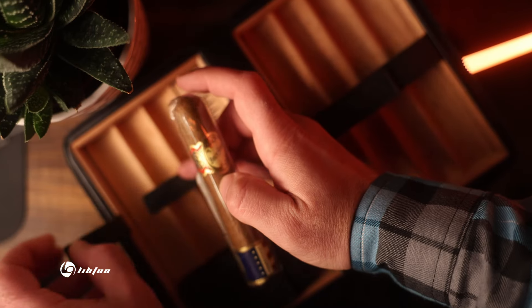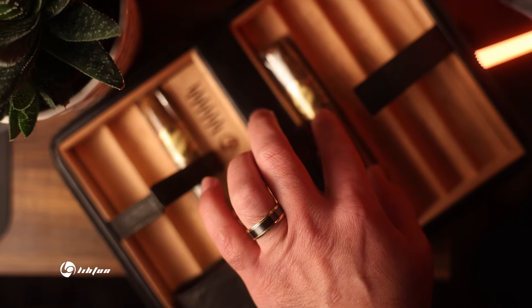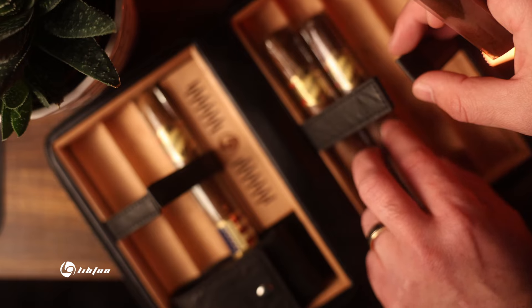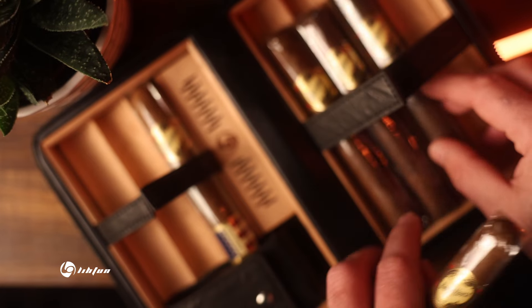Personally, I prefer the humidity packs. With seven slots available for your cigars, this should be plenty for a couple days vacation of your favorite smokes. This case is definitely versatile and can accommodate different sized cigars to fit your preference.